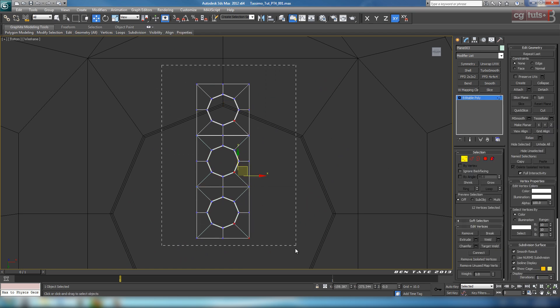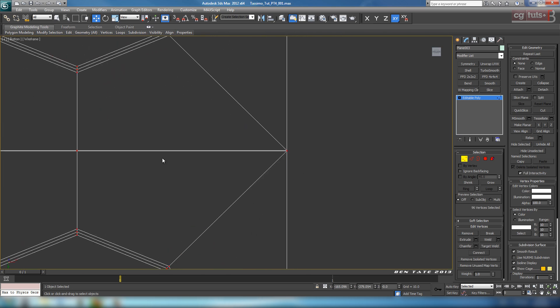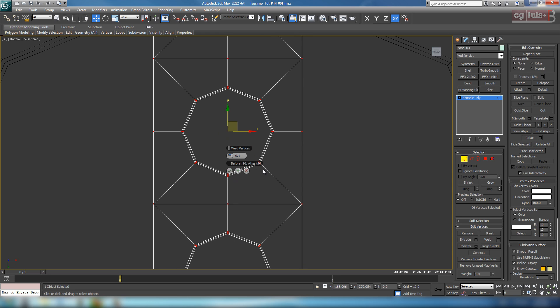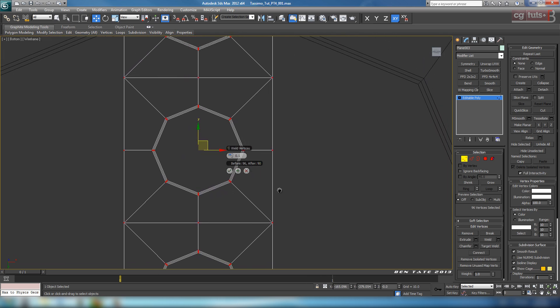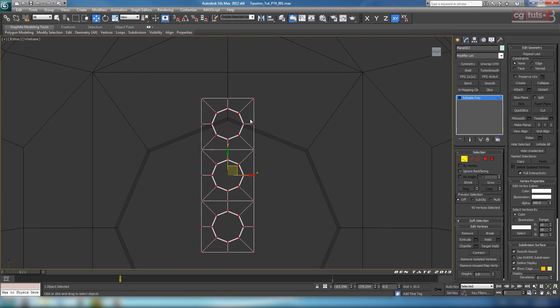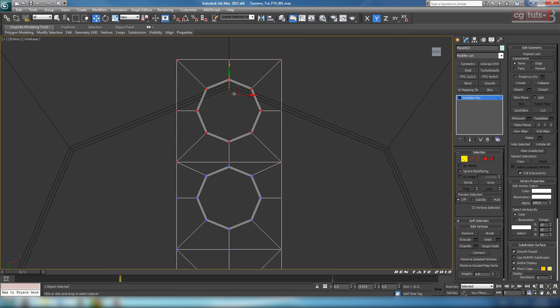Turn off snaps there. Grab vertex, select all the verts. We want to make sure that we weld these verts here together. So let's open up weld - 0.1 should be enough. Just make sure you have about 90 afterwards, or a difference of 6 after you weld. Hit okay. We want these to be a little bit closer together, so let's move these top verts down to shorten up the distance between each hole.